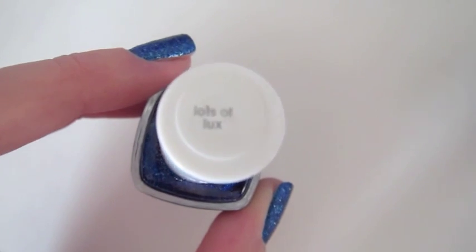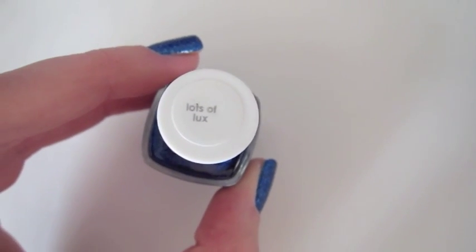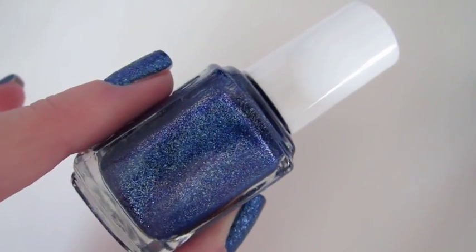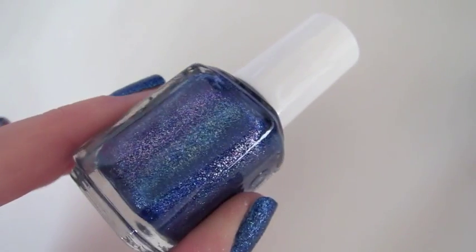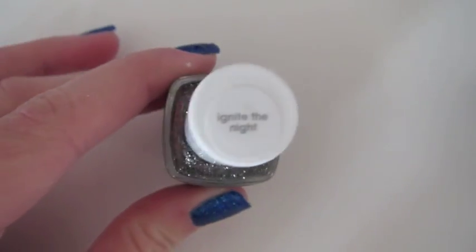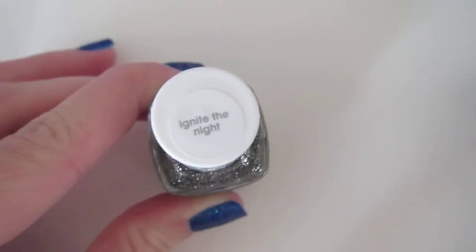Hi guys! The first color I'll be reviewing today is called Lots of Luxe. It is an Essie nail polish and it is a textured polish. The second polish I'll be reviewing is also an Essie polish and it is also textured — it's called Ignite the Night.